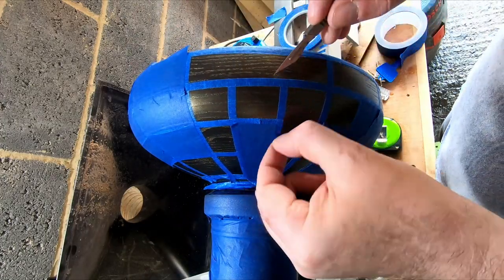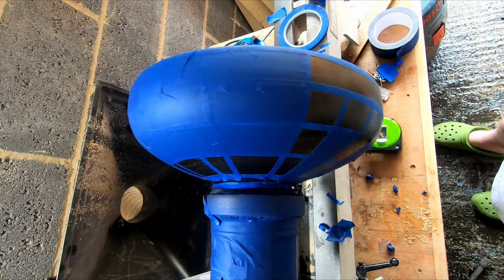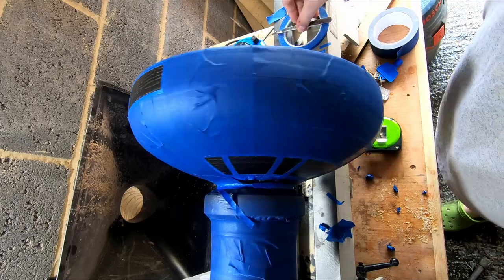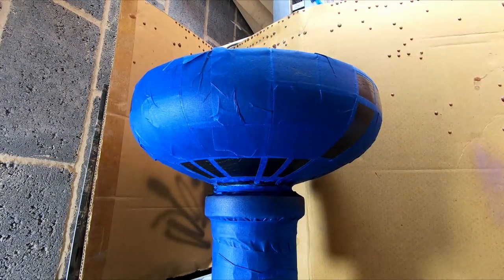Once all the areas were masked off, I could begin spraying the first colour. For me, this is an early attempt at airbrushing, so initially my technique leaves something to be desired. But the more I did, the more I learned, and the better I got at it.